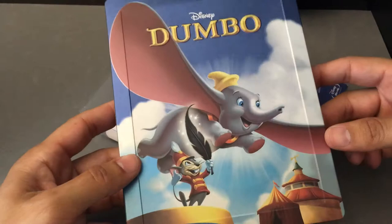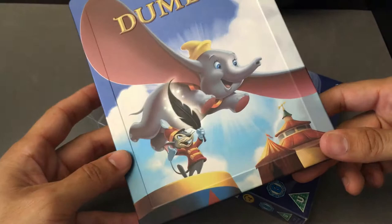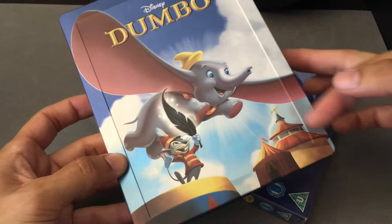I like the blues, and it's great to see Dumbo and Timothy there in the front. Good-looking Steelbook overall — nice colors. Very simple in terms of its color scheme, which fits Dumbo, as it was a simple film in terms of its color scheme and animation dynamics.